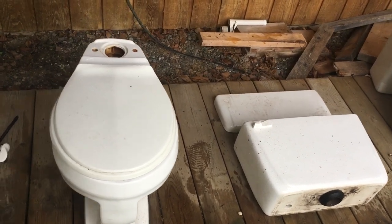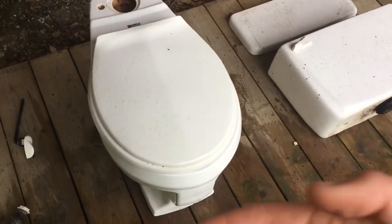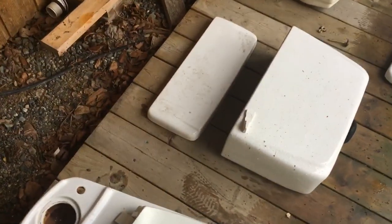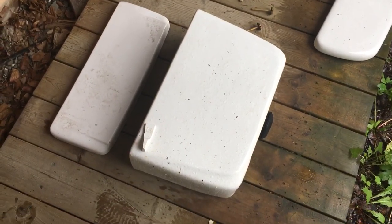Hello guys, today we will be taking a more detailed look at this 1974 American Standard Canadian Compton here. If you guys remember correctly, I got this off the Camus Kijiji in August 2018 for absolutely free.